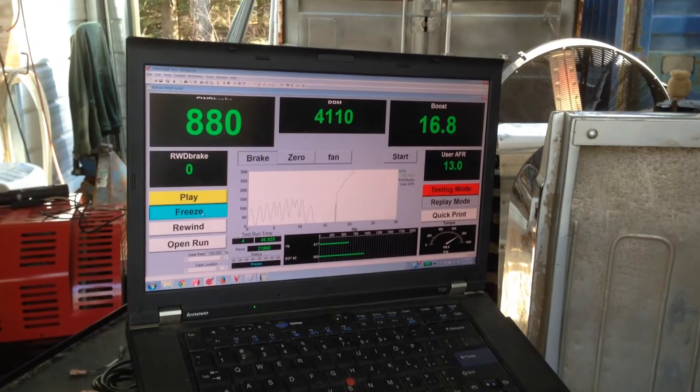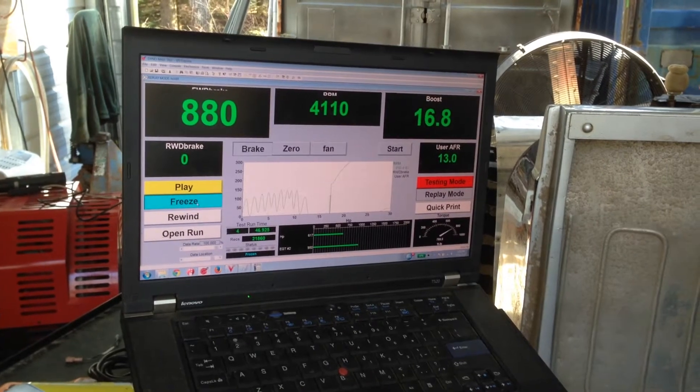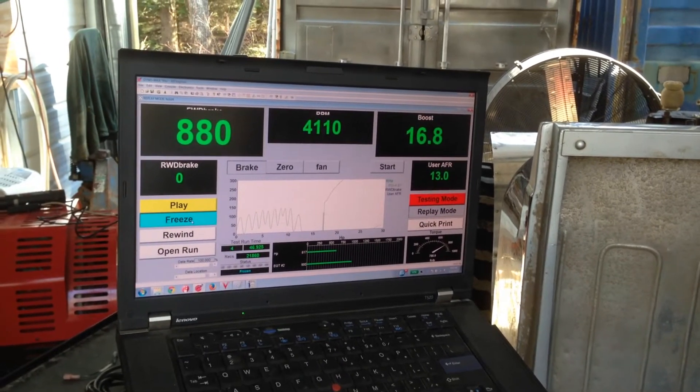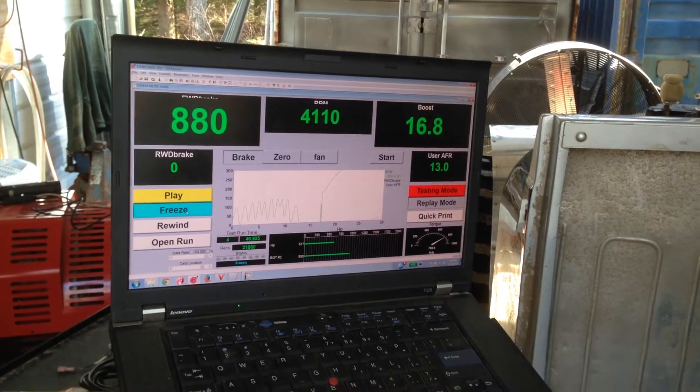I'm here at Mark Swanson's place, EFI Express. He just did a test rip with Mike Furlan's skimmer. He has a Nietzsche 5.3, or at least thereabouts. We have done a couple things differently, and we're looking at the results.